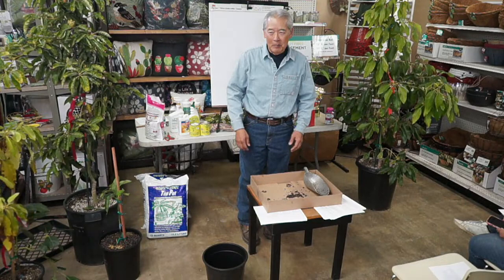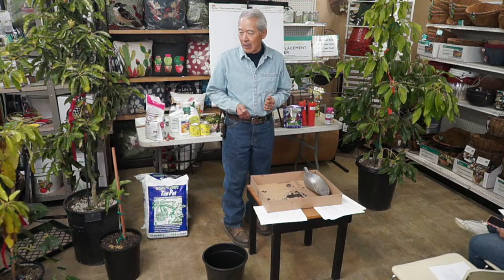Good morning. My name is Gary Matsuoka and this is Laguna Ghost Nursery in St. Anna. Today's topic is one of our favorites — it's on avocado trees.